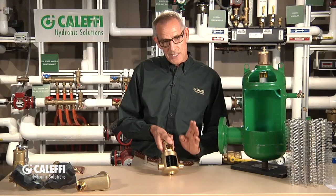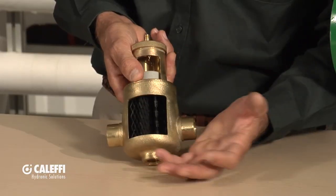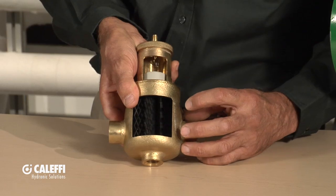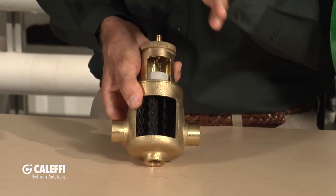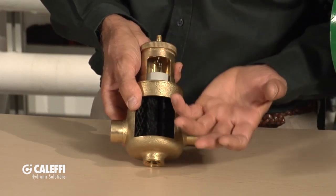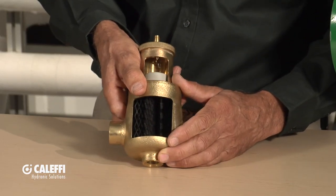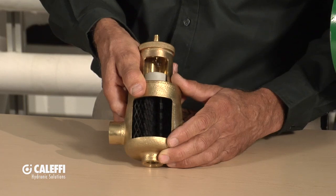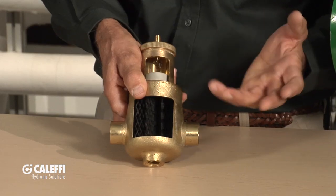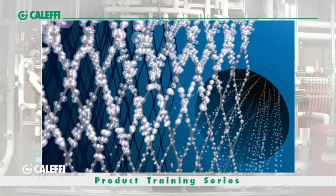Caleffi developed these products specifically to remove that air, and it works by two different methods. Number one, we give you a nice big wide chamber because when flow comes into this device and sees a wide spot in the road, it allows the velocity to slow down, and when velocity slows down, it's easier to remove the air out of a fluid. Typically we run a hydronic system around 4 feet per second velocity. This can run all the way up to 10 feet per second and still do a good job. Above 10 feet per second you'll start to get noise issues, but the wide spot is really what allows it to do a good job, and then the media clings the bubbles.